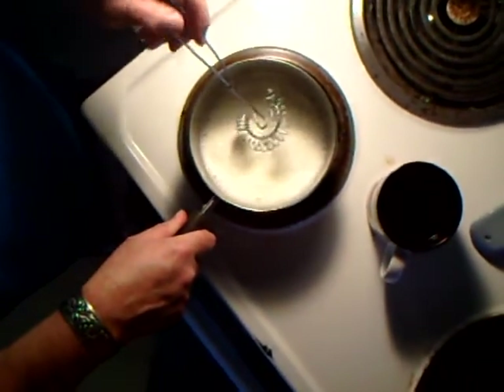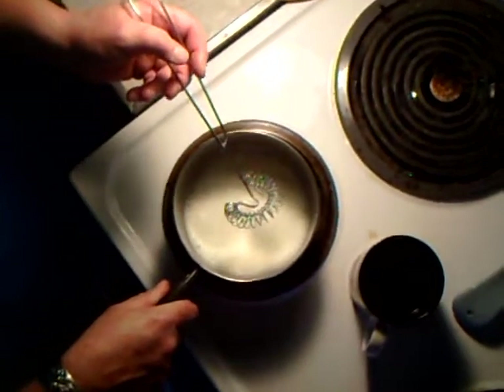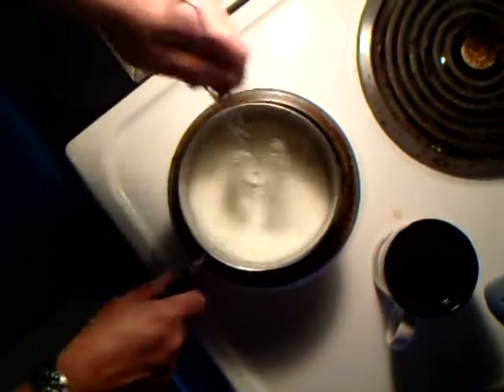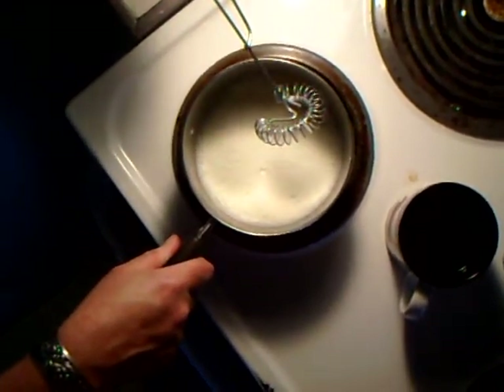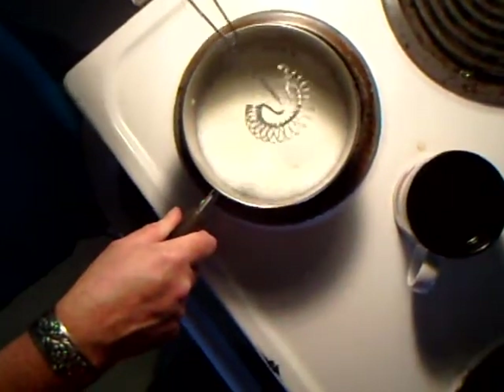I lived in Germany for a number of years, and everybody does this at home. Nobody goes out and buys — well, a few people go out and buy $2,000 espresso machines with steamers and stuff. You simply use — in America, you've got to use half and half, because of the fat content and such.